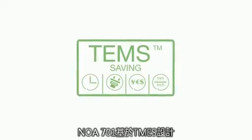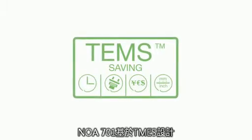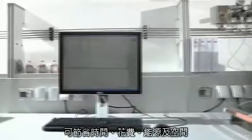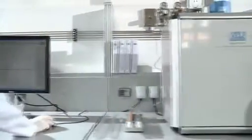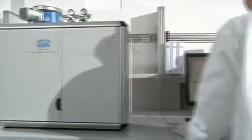The NDA701 incorporates the exclusive TEMS technology, saving time, energy, money and space. The NDA701 Dumas nitrogen analyzer is the comprehensive response to the need to produce accurate and reproducible results in an automated and simple way, according to international standards.